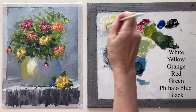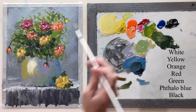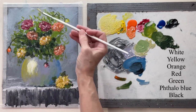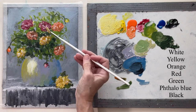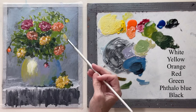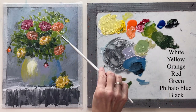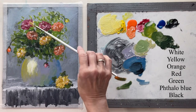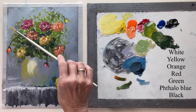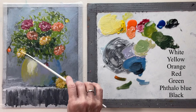Now with a fan brush, I'm mixing a pale yellow and just with the very tip of the fan brush I'm dabbing in a little — I don't really know what these are, but it adds something to the painting. It's almost like baby's breath, but it sparkles it up some, so it helps a lot.